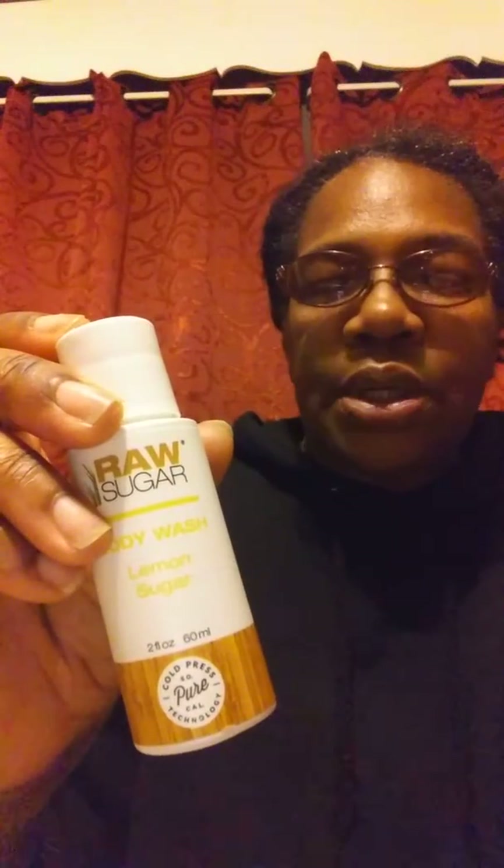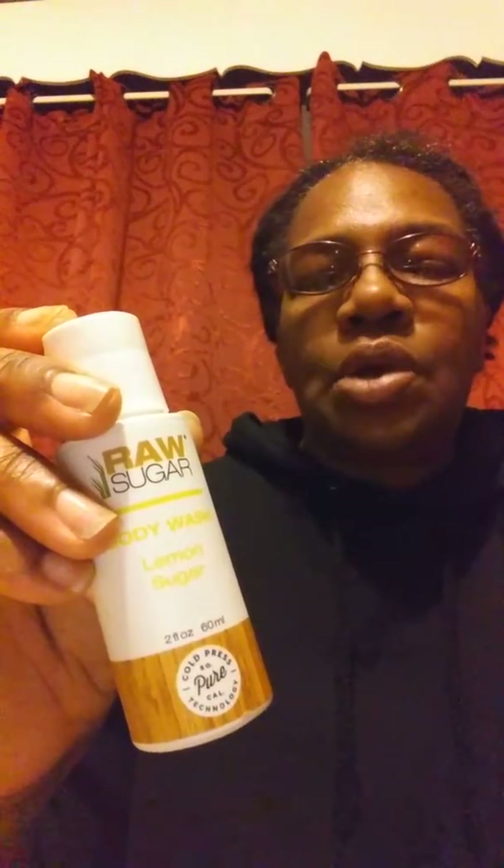It's a Lemon Sugar so it's got a nice lemony fresh smell to it. It's a scrub, so you're exfoliating when you wash your body.